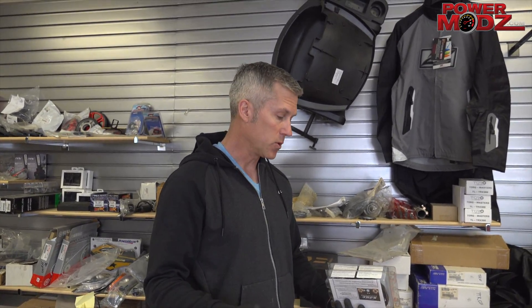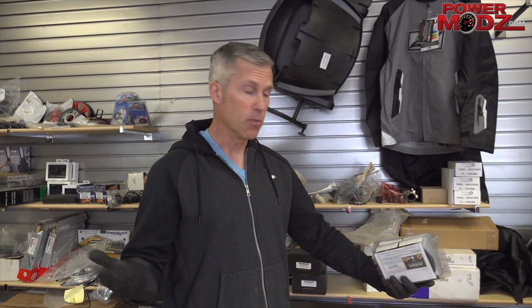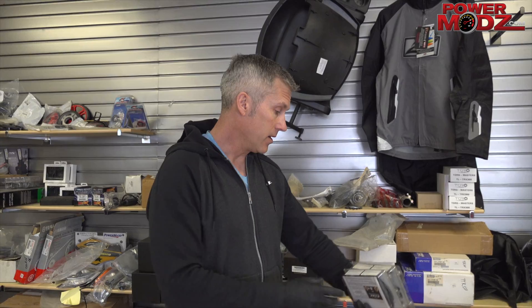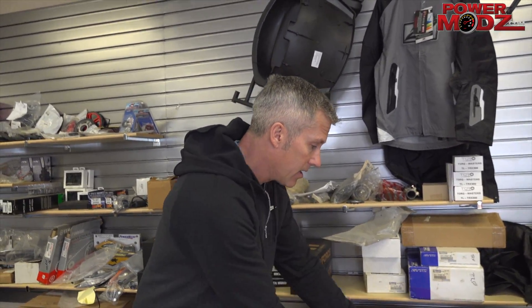We've got some tuners here. Sometimes your machines are popping a lot because they're lean from the factory for the most part, so you want to up the fueling and you need a fuel tuner to do that. We can get them for any model, but specifically here for the Razor 900, Outlander 800, and Sportsman 700 and 800.